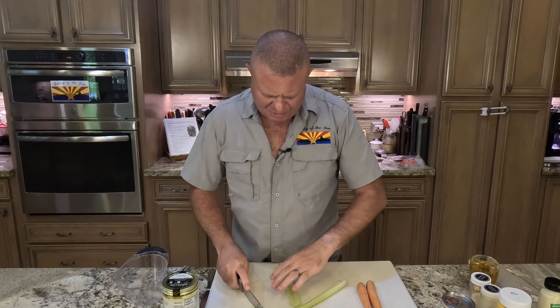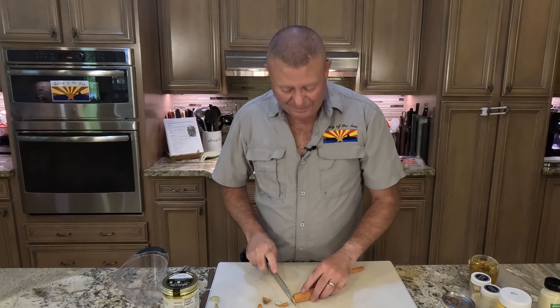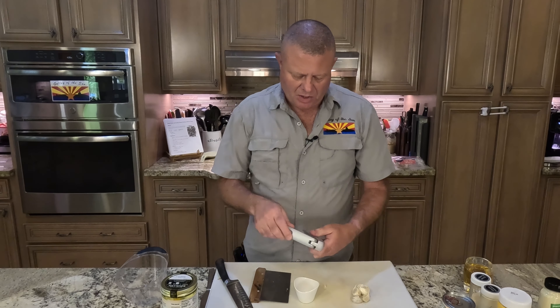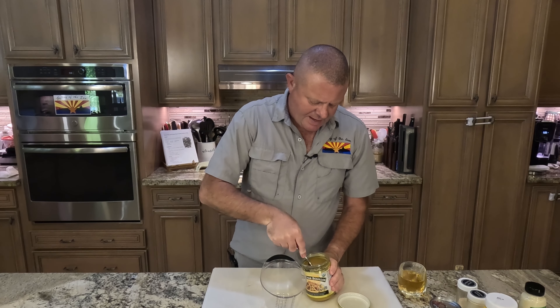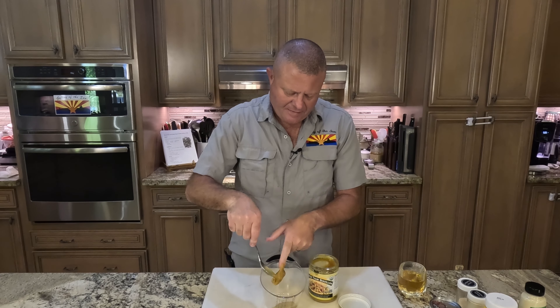First, celery — we're going to get that cut into small pieces. With that done, we're going to lop the ends off of a carrot, get those peeled, and dice them up real good. Now we're going to get an onion diced up. Last bit of prep work is to mince up some garlic. We also need four cups of chicken broth — we absolutely love the Better Than Bouillon, so get a good healthy tablespoon or two in there, fill it up with hot water, and get it mixed up.